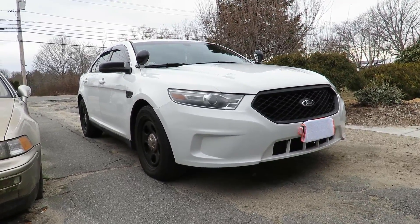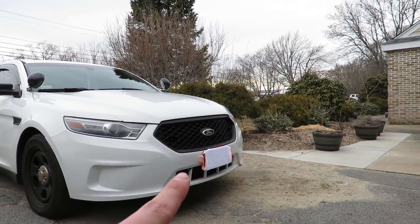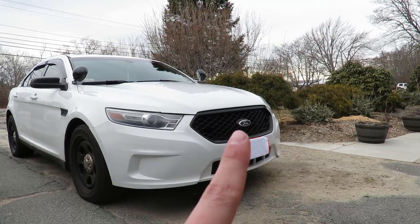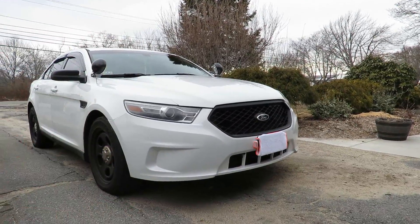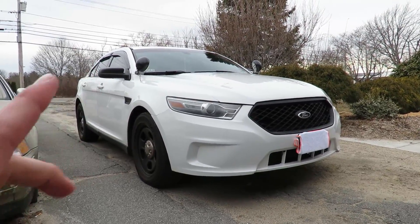Sadly my Crown Vic got totaled and now I have my Taurus. Obviously the push bar is getting installed, and we're going to get some off-road fog lights on the push bar — they're going to be like a yellow Baja kind of style. I think it'll look really cool. And then I also want to put an exhaust on it.